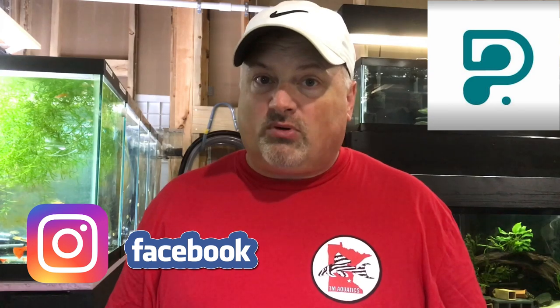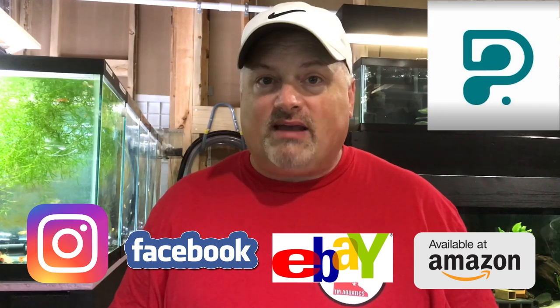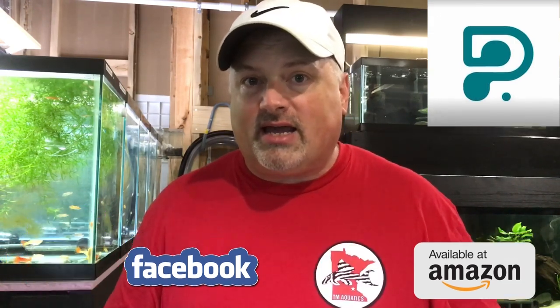It's also been exciting because I was contacted by a company called Pleco Ceramics. Pleco Ceramics can be found on Instagram and Facebook, and they sell their products on e-commerce marketplaces such as eBay and Amazon. They make pleco caves, pleco hides, cichlid hides, things like that. They reached out to me and asked if I would be willing to make an unboxing video and showcase some of their products.